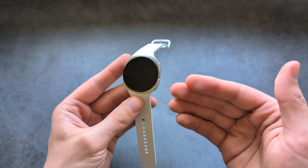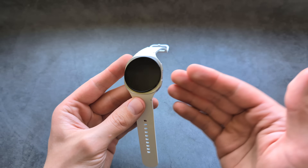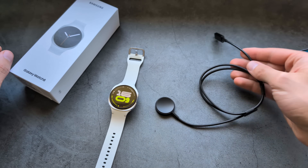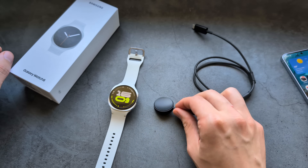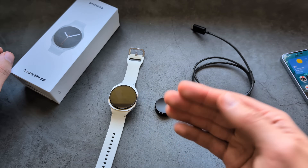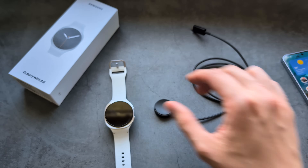With 32GB of storage, you can load around a thousand songs and play them offline. When it comes to charging, inside the box you receive a magnetic charger, and it only takes about one hour to charge from 0 to 100 percent — the charging speed is very fast.